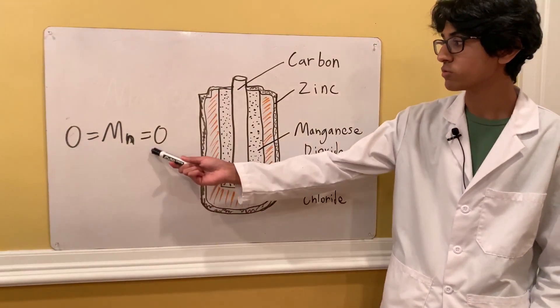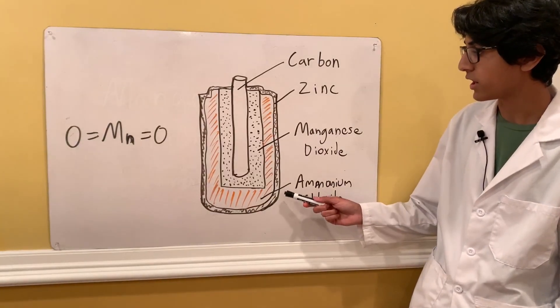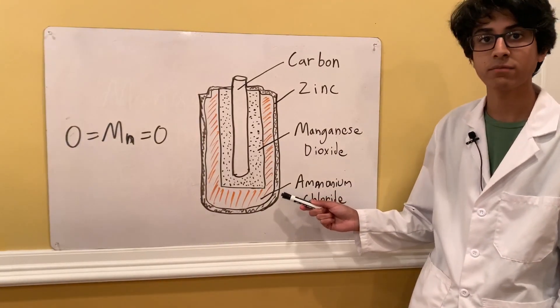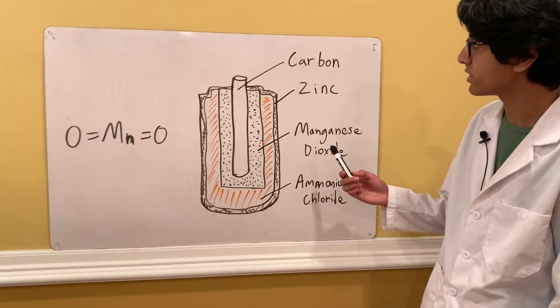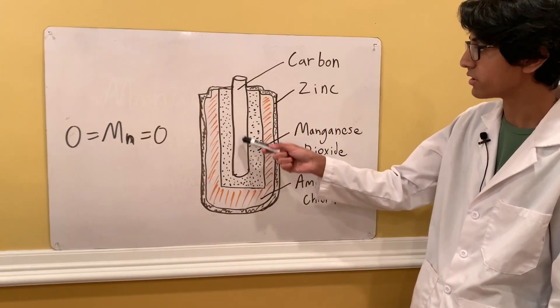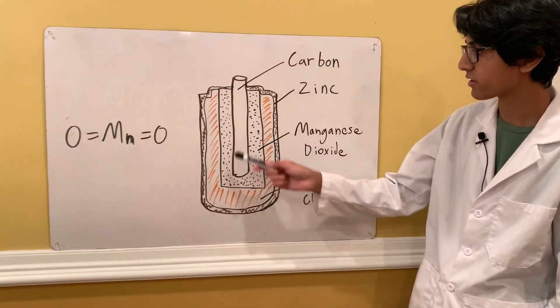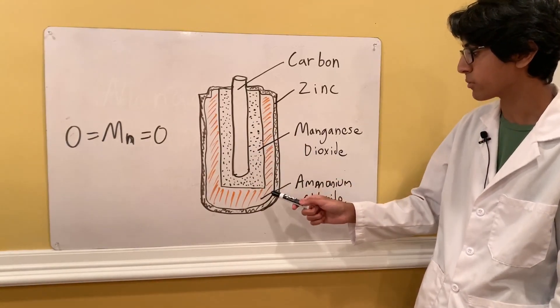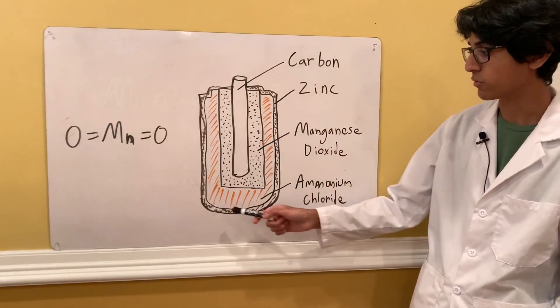Over here I have the Lewis dot structure for manganese dioxide, and then over here I drew out a diagram for a dry cell battery. As you can see, there's a carbon rod in the middle, surrounded by a manganese dioxide layer, then some ammonium chloride paste, and then a zinc casing on the outside.